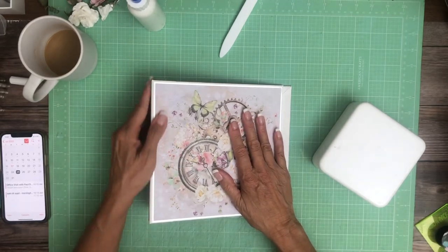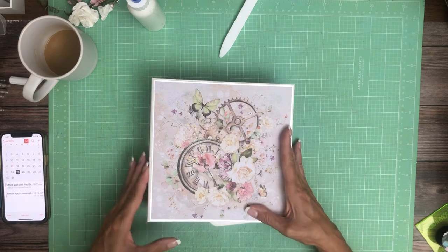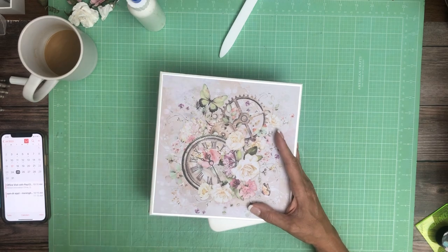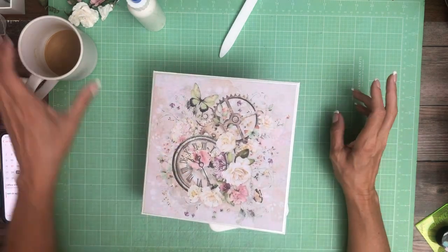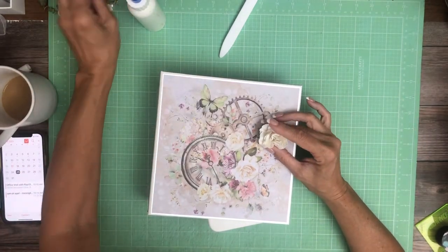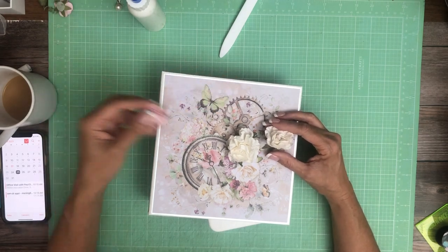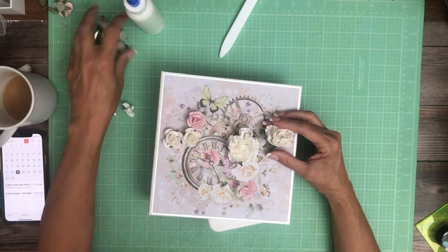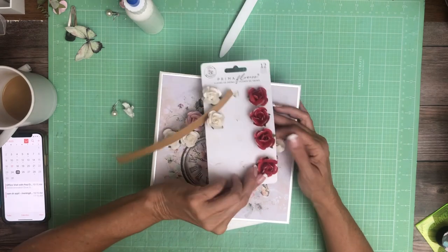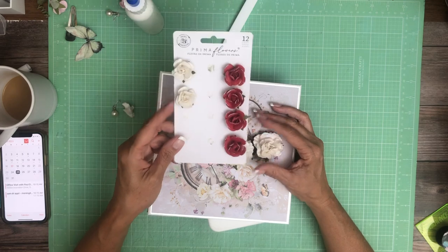It really wants to pop open, and that's because I'm using that book binding tape which is really strong and gives it a lot of body. I'm going to use two different flower packs — they're listed in the description. This is from Prima. I'm going to use these pink roses and white roses; they come in a pack where you get four white, four pink, four red. I won't be using the red — just the white and the pink.